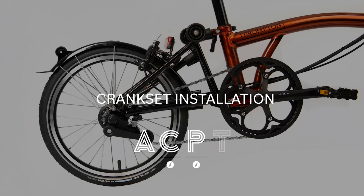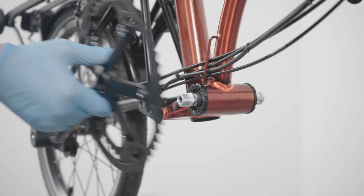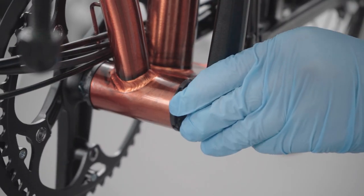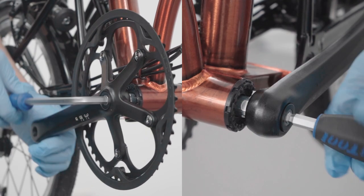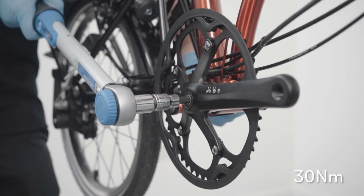Crank set installation. Please note, crank set installation for the T-Line is different — see the link in the description. Apply anti-seize grease to the bottom bracket spindle. Slide the crank arm and the non-drive side arm onto the spindle, making sure the arms are in the correct orientation. Secure them by screwing the pre-greased crank bolts fully. Torque to 30 Nm.